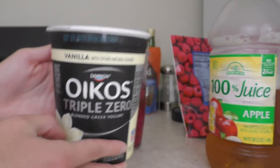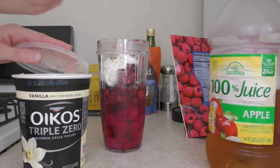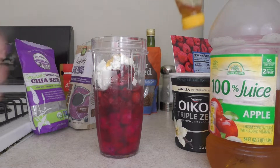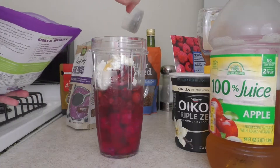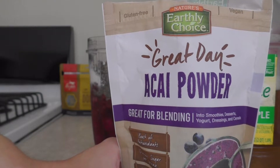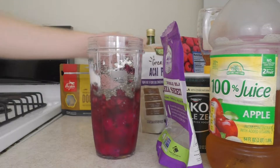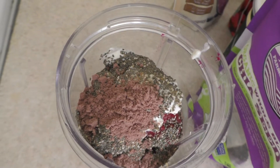Yogurt is the next thing I add. So now I just added some honey. Next I'll add some chia seeds — I got these ones at Walmart actually. The next thing I add is the acai powder I was talking about, and this is what it looks like. And with that, we are all ready to get blended.